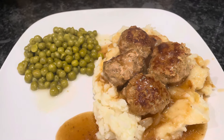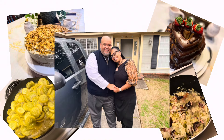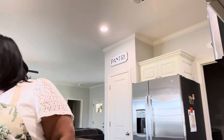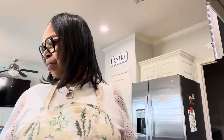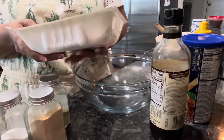It's homemade turkey meatballs, mashed potatoes, and gravy. Hey family, y'all come on in here. I'm gonna call it a Monday meal. I'm gonna make us some meatballs and gravy with some homemade mashed potatoes, and probably some type of vegetable. Anyway, come on down — let me bring y'all over here.